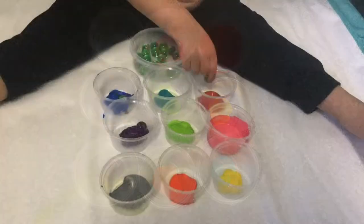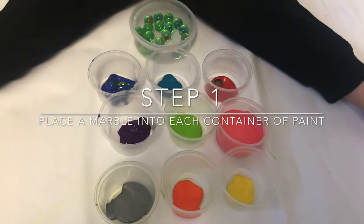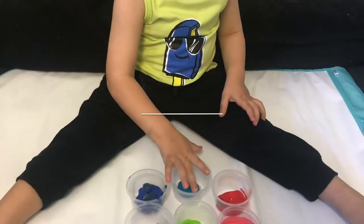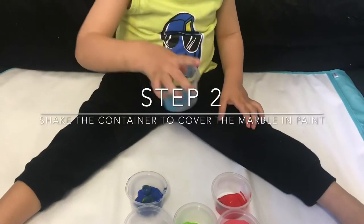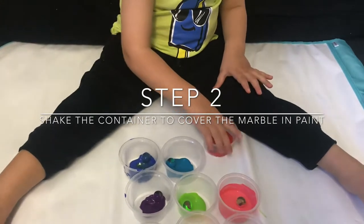The first thing we're going to do is place a marble into each of the different colour paints. And then lift up each container and give it a little shake so that the marble gets coated with the paint.